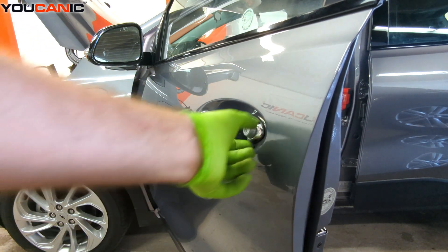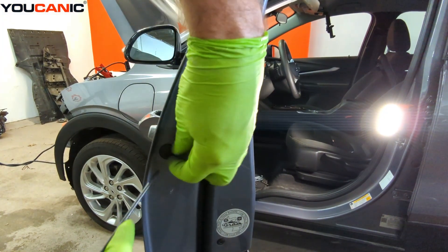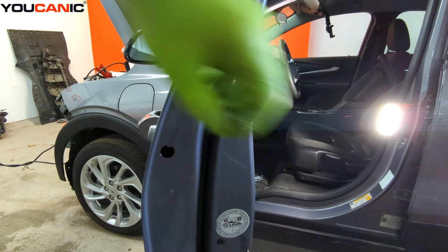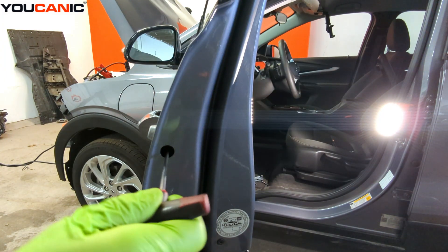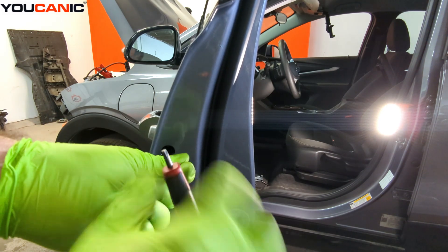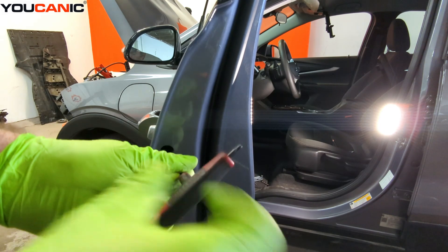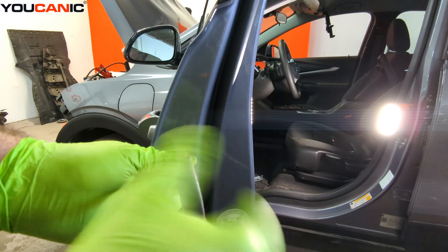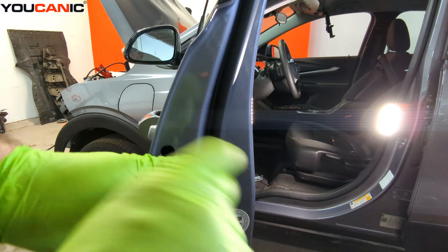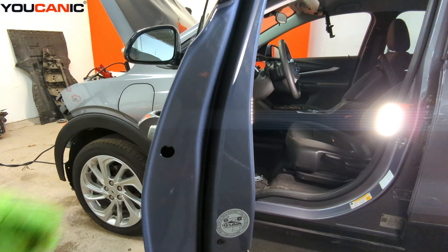Once we've done that, we need to pull this piece out. Right inside this cover piece, there is a little rubber grommet, and there is a T25 screw in there. You're able to spin that and undo it until you get resistance and it stops — that's as far as you need to go.